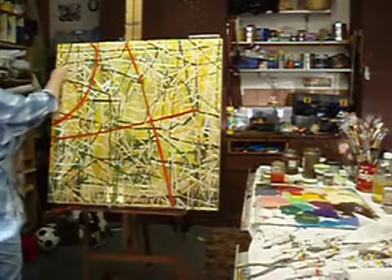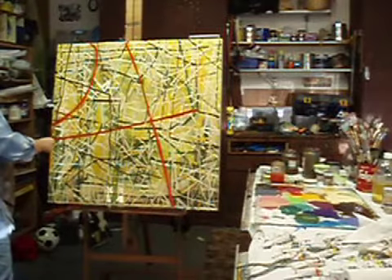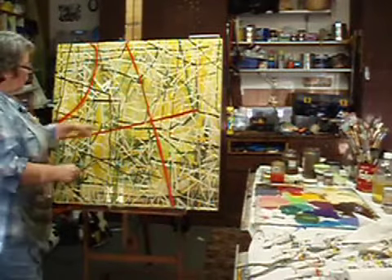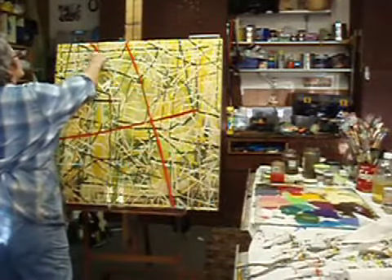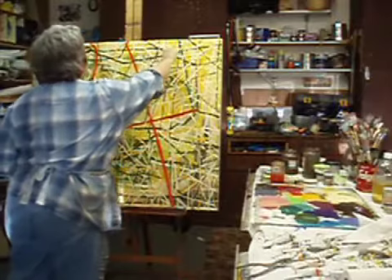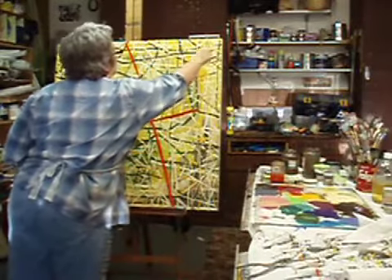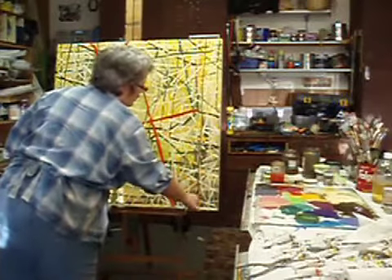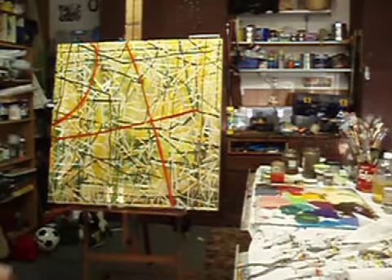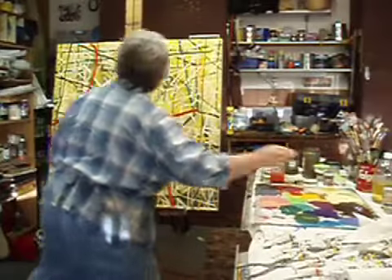I'm going to have to let it dry for a few days again. The cadmium — cadmium scarlet or something like that — they just seem to take forever to dry, forever. So I don't know when I'm going to get back to this, but I'll do it as soon as I can. I don't think it was a mistake at all.